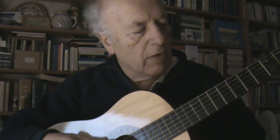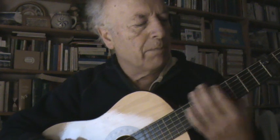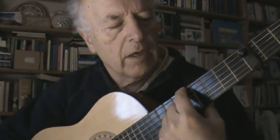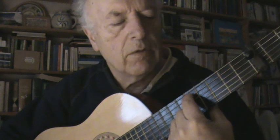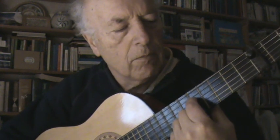The most simple way to tune it — as you all know — is by putting your finger on the fifth fret; you should have the same tone on the next string. Then next, next, and then here on the fourth.